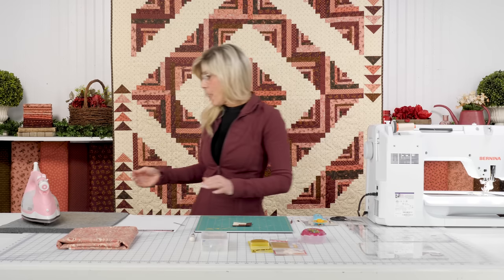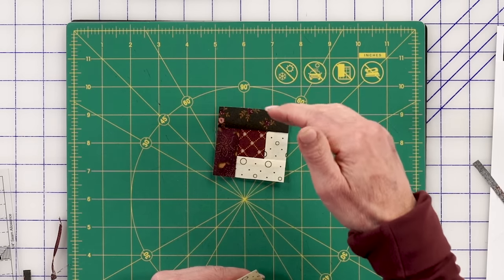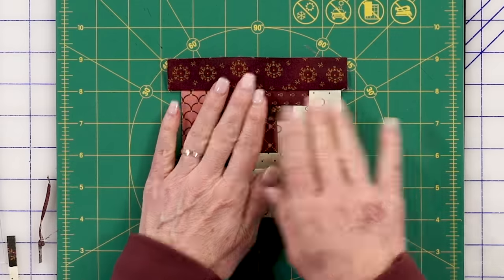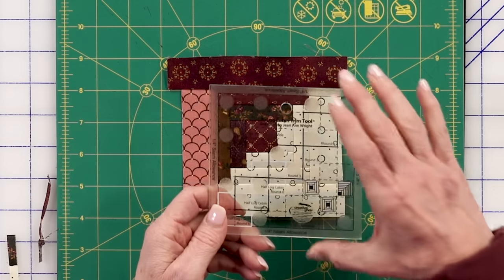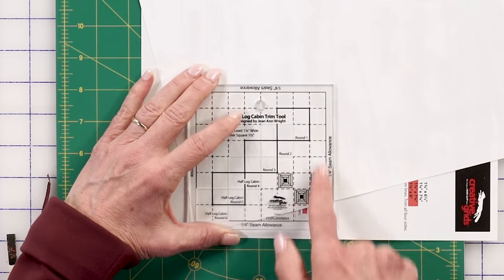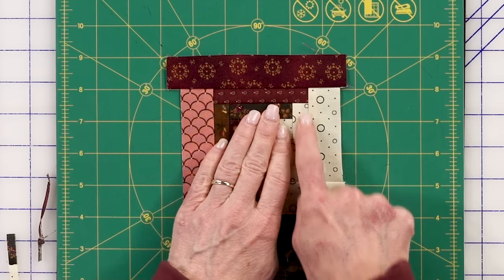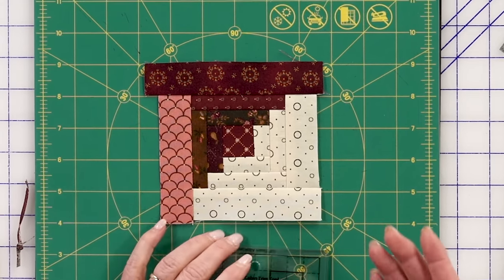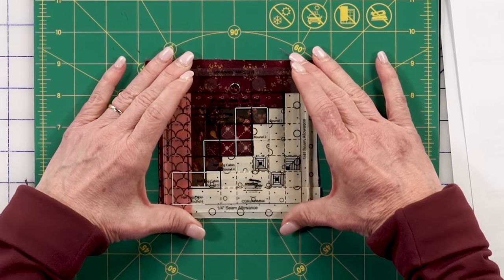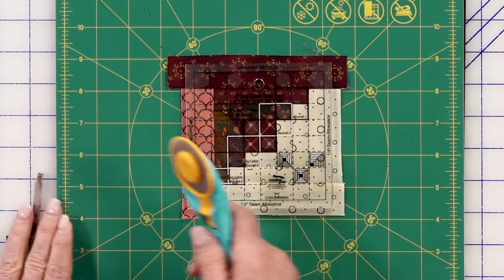Now we begin our next round. Here comes the next log, and the next log, and the next log — and you would trim. And the next log, and the next log, and the next log. After the second round, when you get ready to trim, instead of being at round one, you would drop down into the slot and trim the two sides, rotate, trim the two sides. Where we are now: that was the center — one, two we trimmed, and now we're at three. Since this was round one, two, and three — three is right here, smack over the middle. Now I get to trim around all four sides without rotating my tool; instead I will rotate my mat around that.